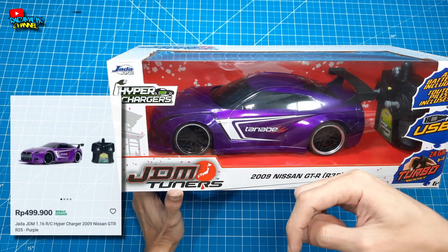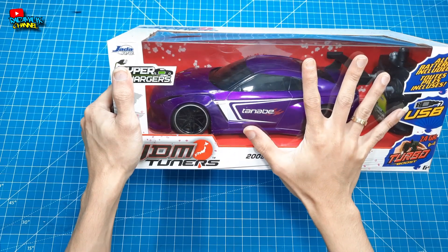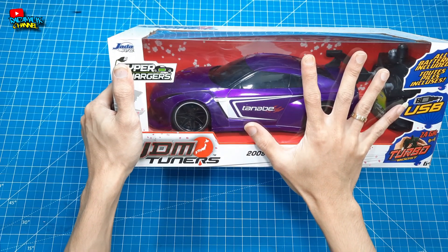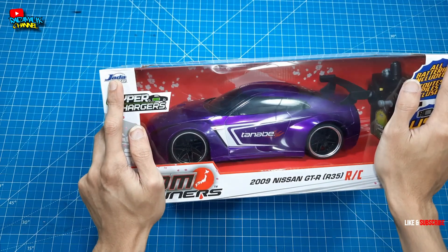Untuk link pembeliannya saya selalu simpan di bawah. Jadi teman-teman, saya sengaja ingin beli ini, ingin unboxing untuk kalian semua. Dan yang menarik untuk saya adalah brandnya adalah dari Jada teman-teman.